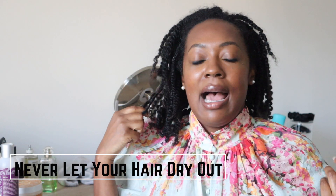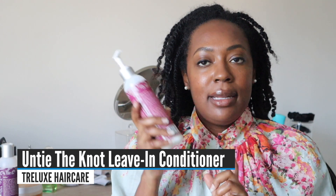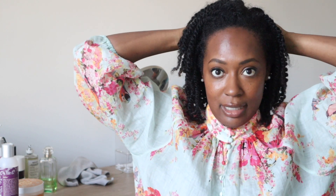One thing key to making sure your hair remains manageable is to never let your hair dry out. Even though I wore my hair in twists for two weeks, I used the Untie the Knot Nourishing Leave-in Conditioner halfway through — I just wet my hair and applied it. The key to having less tangled hair, fewer knots, and more manageable hair is never letting it dry out. If you have a dry texture, it's especially important. The tangles, the knots, the long detangling sessions — that comes from letting your hair dry out.